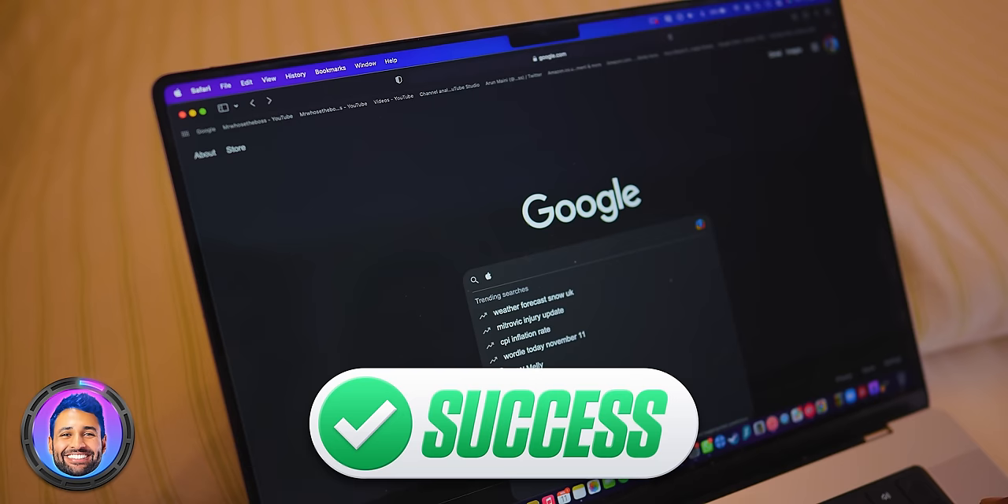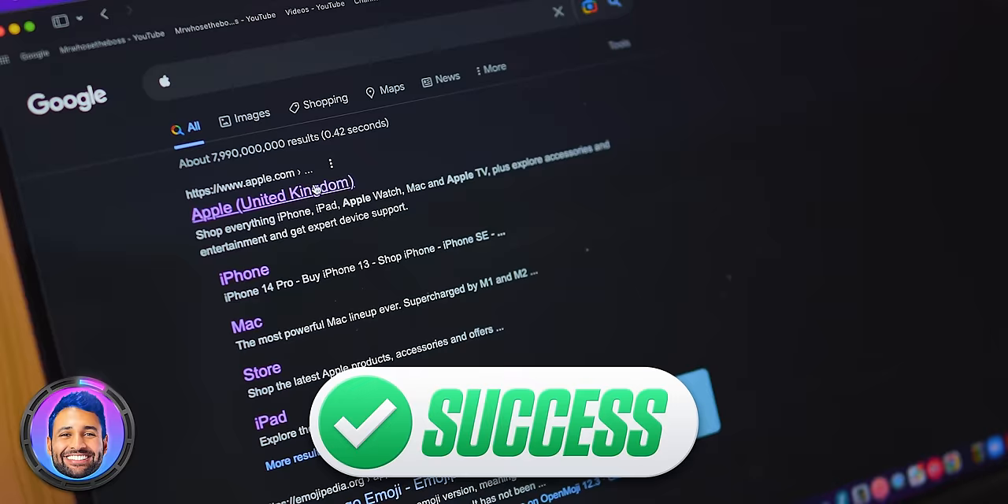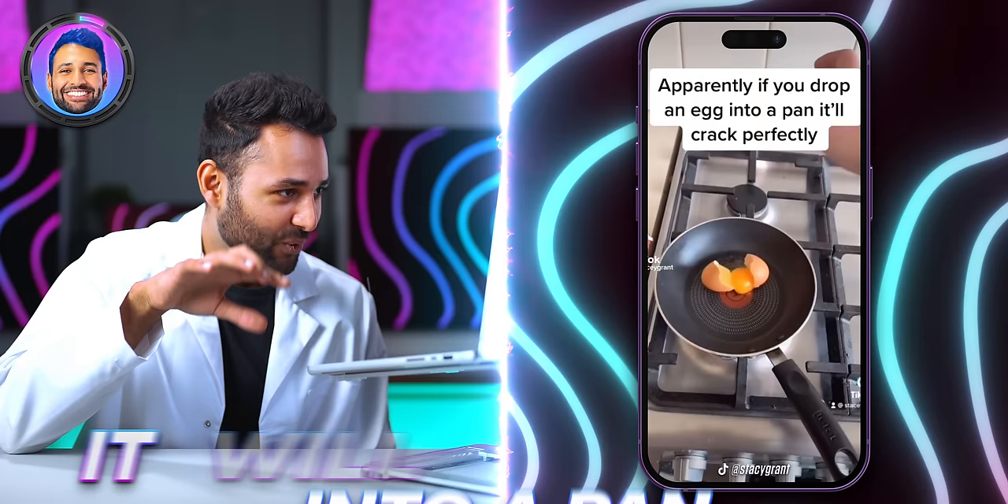They're saying press Option, Shift, and K and it writes an Apple logo. Option, Shift, K — that one actually works! What happens if we Google it? It comes up with the Apple website. That's a weird, cool Easter egg.